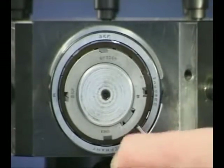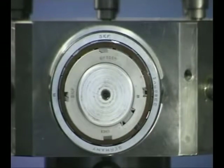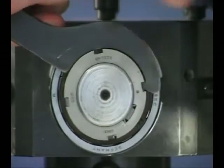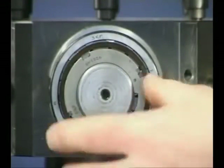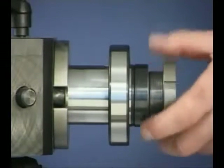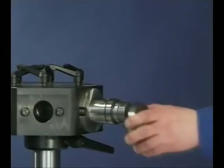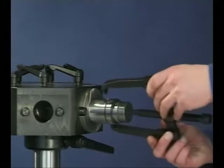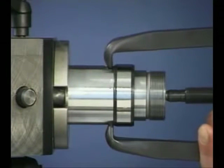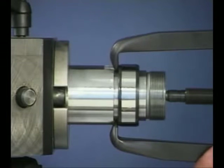For the dismounting of cylindrical roller bearings, a hot and cold method is available. For cold dismounting, remove the lock nut with the correct lock nut spanner. After removing the outer ring, a jaw puller can be used to remove the tightly fitted inner ring. On this occasion, the bearing shaft has been pre-machined to accommodate the puller arms.